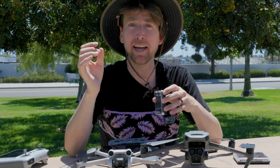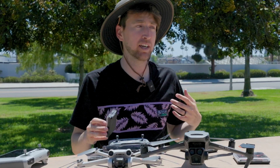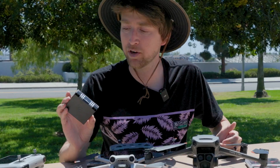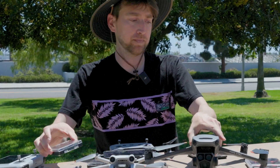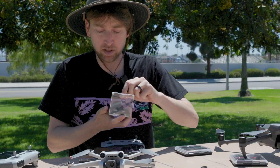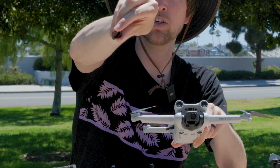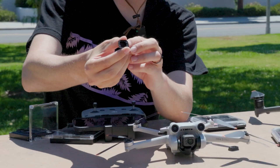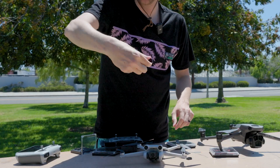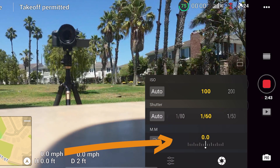Now you have to choose the right ND filter strength. On a sunny day I'd almost always recommend starting at ND16, but since I'm flying at the beach on a bright summer day, I know to go right to the ND32, maybe even 64. Let's try the ND32. You can do this with the drone still on — just be nice to the gimbal. The filter has little connectors that go onto the notches on the front; hold it at 45 degrees and then straighten it out.